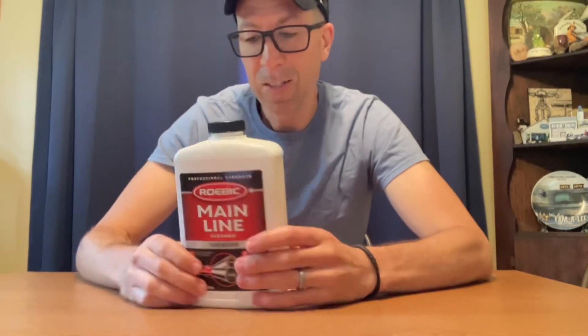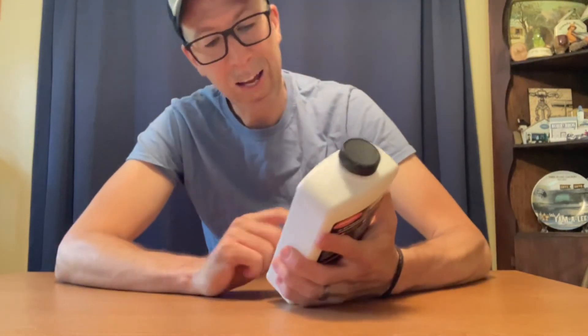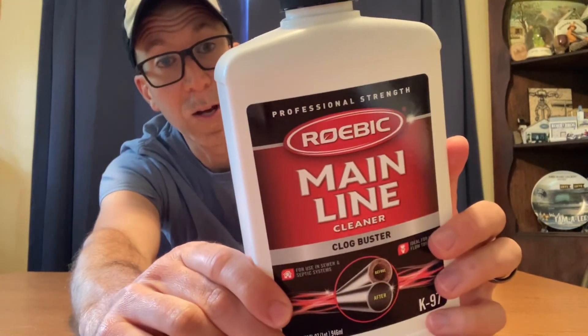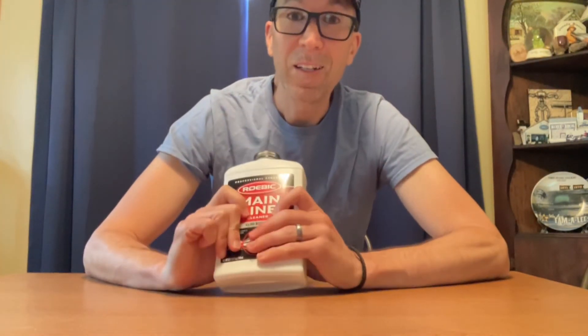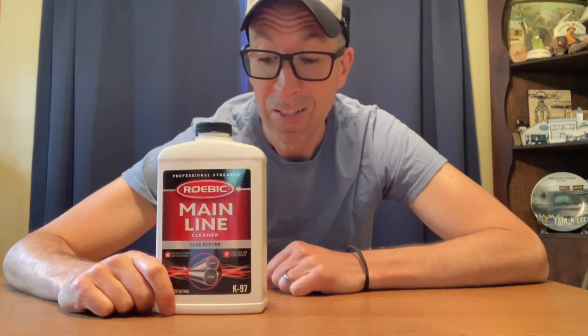But this is the K97. It looks like a quality product. It's complete with barcodes, a little picture of a flag. It has a nice little design here. It gives you a look at what the pipes looked like before and after you use this product. Thank you for joining me today for episode two of The Unboxing — mainline cleaner.